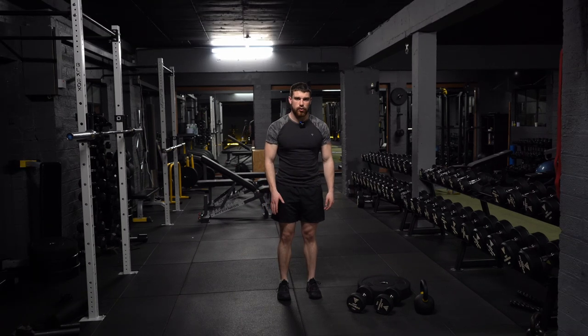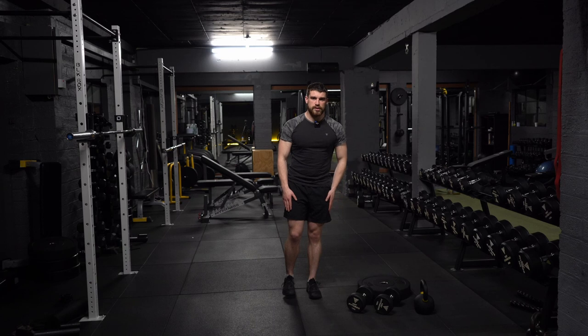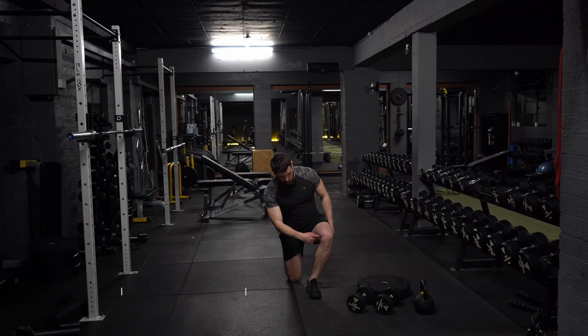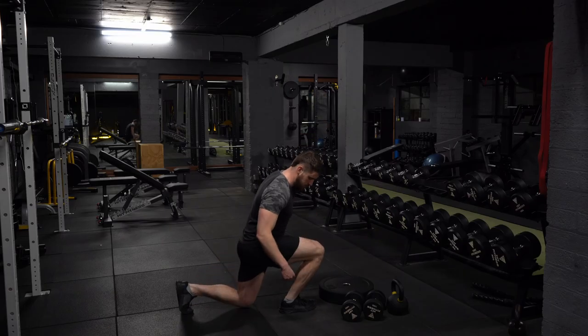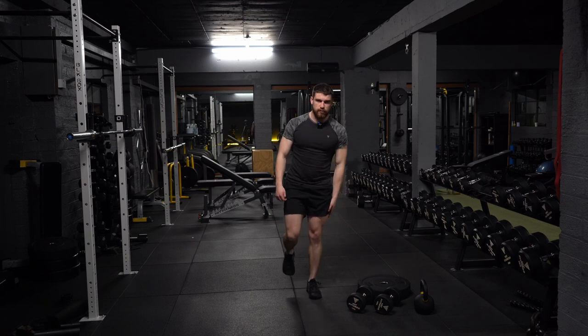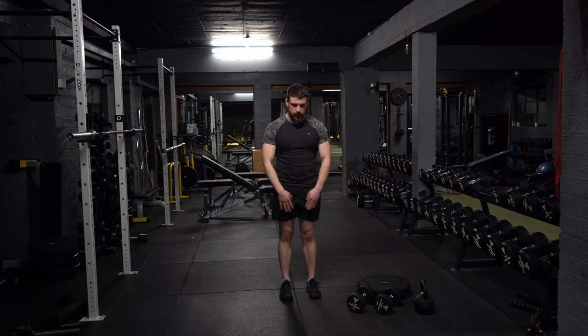From here, I want you to get your right foot, bring it off the ground so all your weight's on your left foot. Take the step backwards and then drop that right knee, tap off the ground. Your knee is going to be at roughly 90 degrees here and a 90 degree angle here. From here, you're going to stand back up onto the front foot again and then put the foot back in line with the other foot.